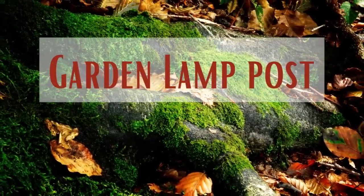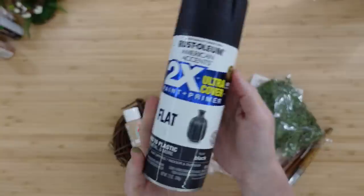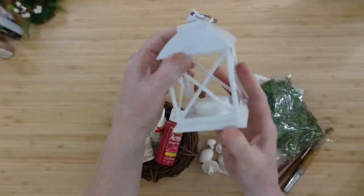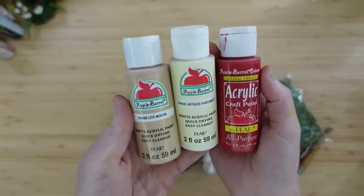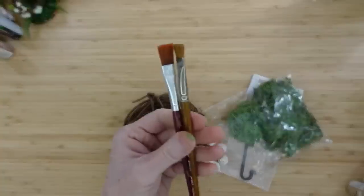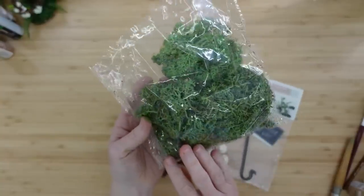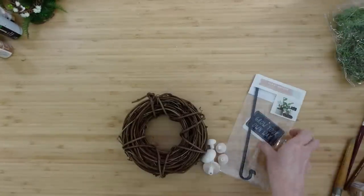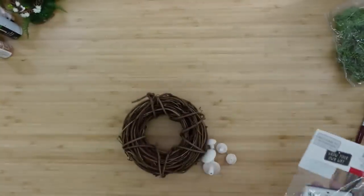Next project is a garden lamppost — this one is my favorite! So if you've stuck around, I'm so glad to have you here. I'm going to use flat black paint, these little lanterns from Dollar Tree — just going to use one of those — a variety of paints: mocha, parchment, and red. Some paintbrushes, some moss. This is just a little crook that you can put a sign on — they came originally from Target. And some of these mushrooms from the same set as the flowers I used, plus a little miniature wreath. So I'm going to start by painting.